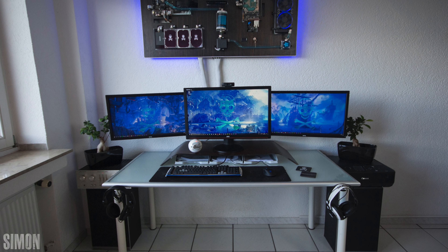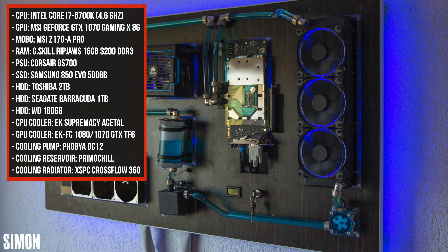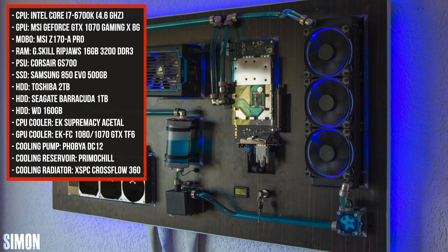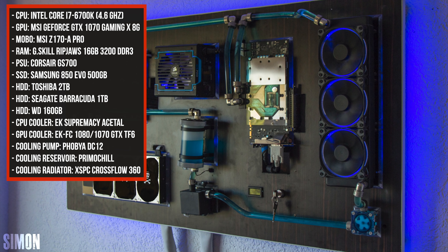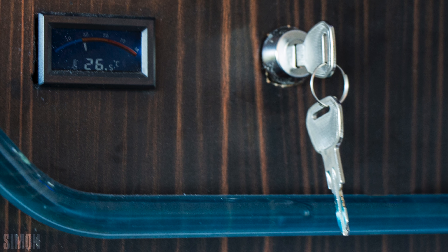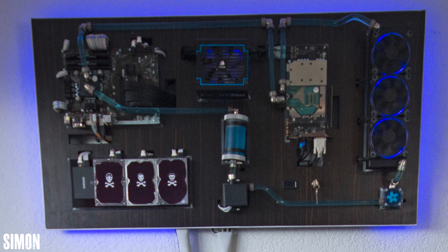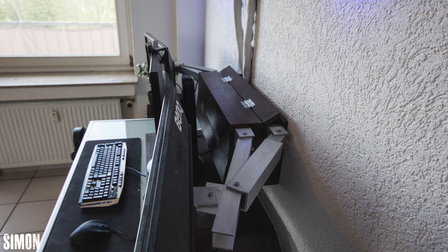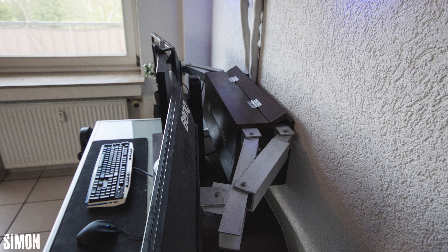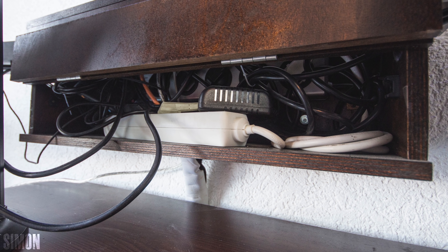Most people with triple monitor setups face the same dilemma: where to put the PC when the desk is occupied by three monitors. Option one is to buy a drawer or side table, option two is to leave it on the ground, or you can be creative like Simon and mount it on the wall. He's built a fully custom water-cooled system on a giant piece of wood, equipped with a 6700K and a GTX 1070. It looks dope. I like the ignition lock for the start button, but the reservoir isn't straight, which is affecting one of the bends. The cables are wrapped in white cable sleeves, and the outer two monitors are held up with a custom wall mount with built-in cable storage.